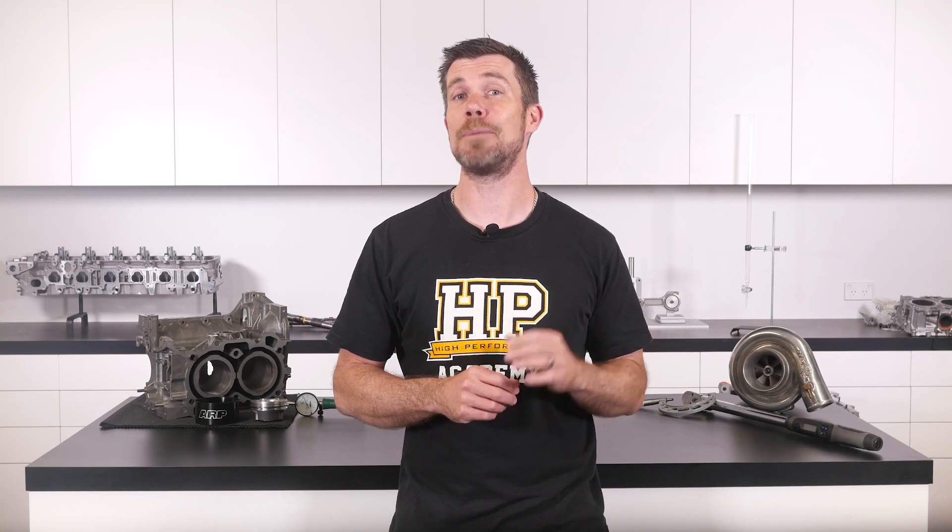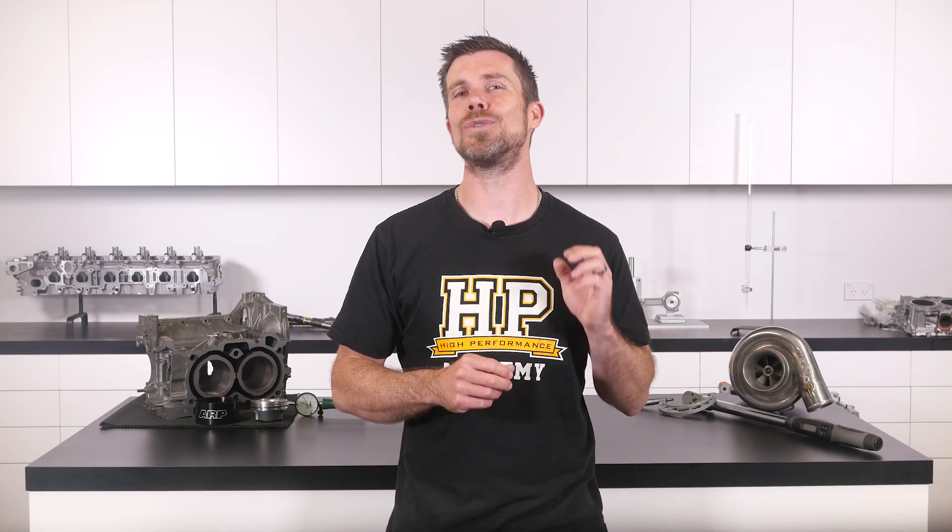That question was taken from one of our free live lessons. If you like free stuff and you're the type of person who wants to expand your knowledge, click the link in the description to claim your free spot to our next live lesson. You'll learn about performance engine building and EFI tuning, and you'll also have the chance to ask your own questions which I'll be answering live. Remember it's 100% free, so follow the link to claim your spot.